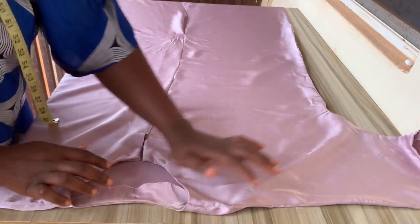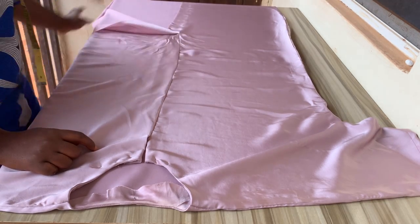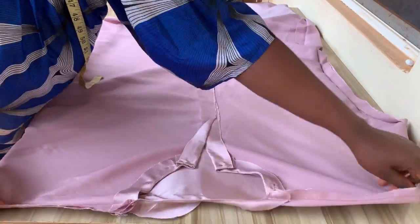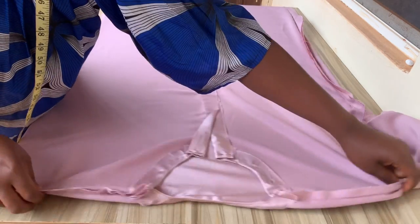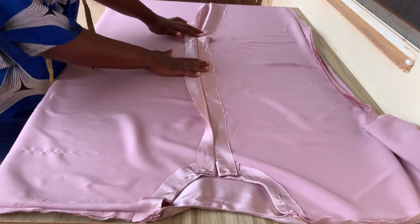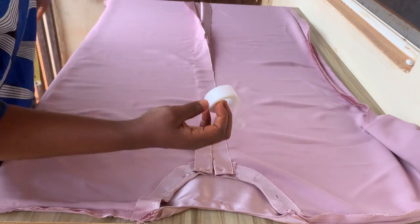I'm already done joining the center, the sides, and everything — remaining just the hem, which I haven't done yet. I turned it to the back side so you can see what we have. I've already joined everything that needs to be joined — the shoulders, every part. Use your iron to open up the seams and press them down.